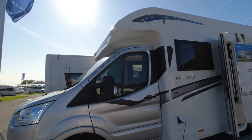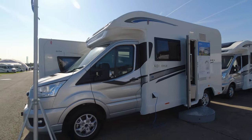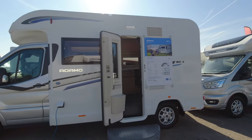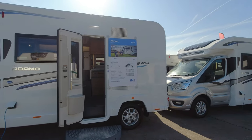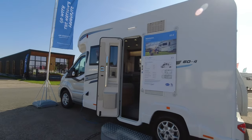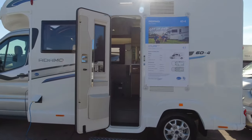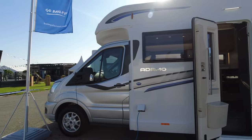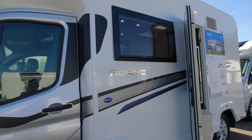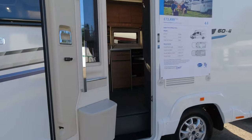Let's start with the Adamo 60-4, the smallest one in the range. This one is six metres long and 73,500 pounds. These are all 3.5-tonne motorhomes, so you can drive them on your B category licence. The payload on this one is 551 kilos, which is a really generous payload. On the exterior we've got alloy wheels, white sides, the silver Ford cab, automatic gearbox, the Adamo badge, blue and dark grey decals, and an electric hookup point.